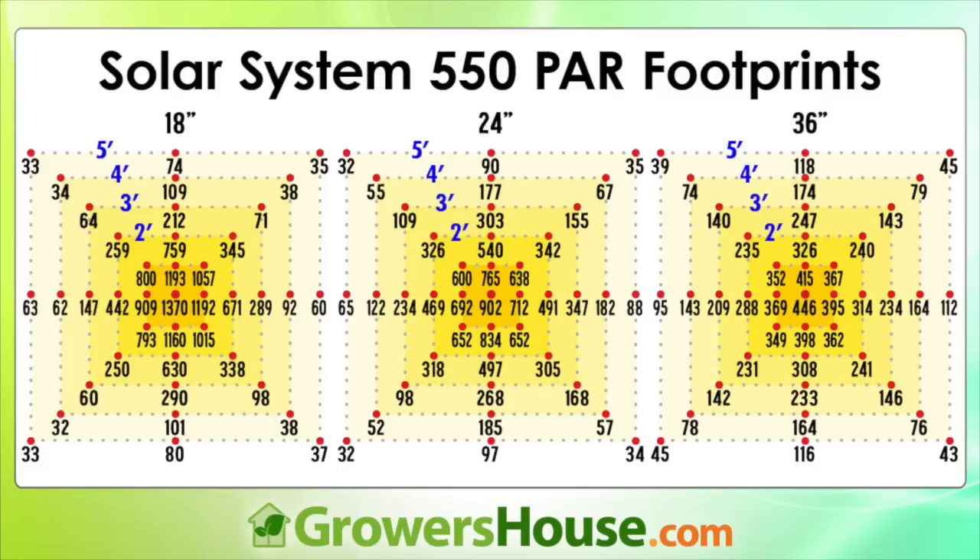Let's move on to the PAR footprint so we can see how the light is dispersed from this unit. The thing I was most interested in seeing was that this is a very rectangular light, and a lot of times with rectangular lights the footprint is very rectangular as well — which is good for some areas but not great for others. A lot of times people want more of a square footprint. California Lightworks said they designed the optics so that even though it's a rectangular light, it has a very square footprint. That's shown well in our footprints measured at 18, 24, and 36 inches above our 5x5.